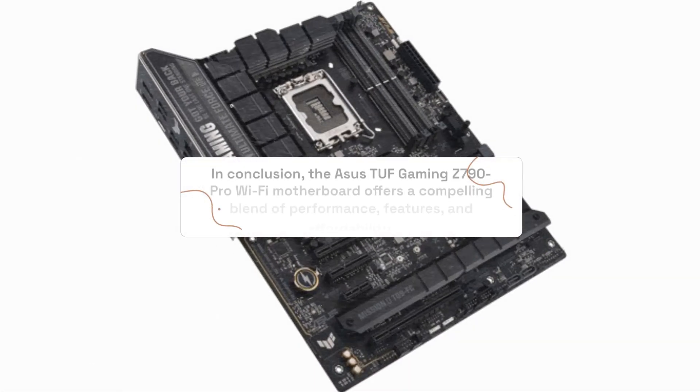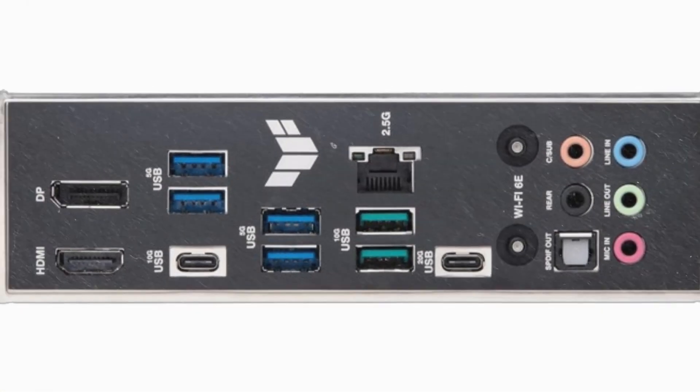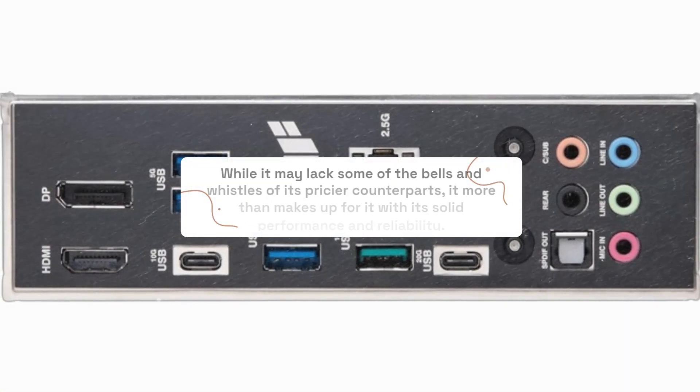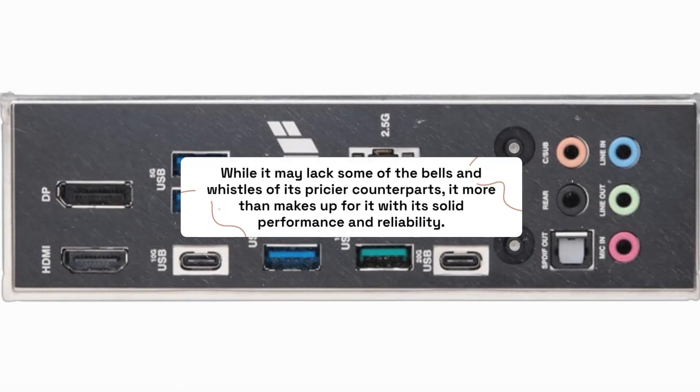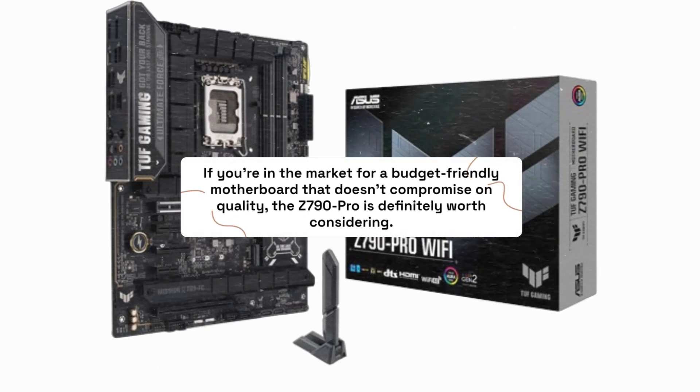In conclusion, the ASUS TUF Gaming Z790 Pro Wi-Fi motherboard offers a compelling blend of performance, features, and affordability. While it may lack some of the bells and whistles of its pricier counterparts, it more than makes up for it with its solid performance and reliability. If you're in the market for a budget-friendly motherboard that doesn't compromise on quality, the Z790 Pro is definitely worth considering.